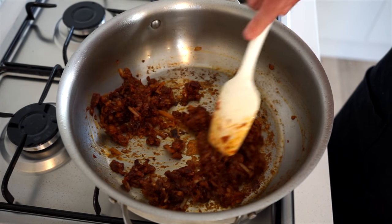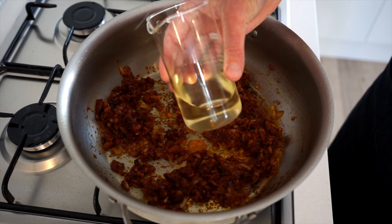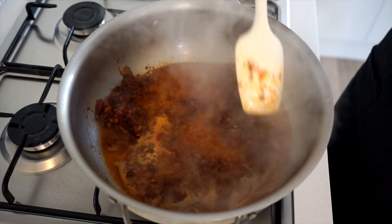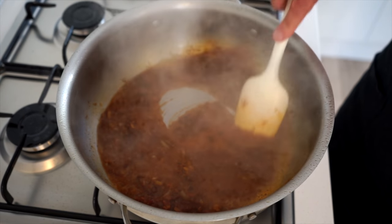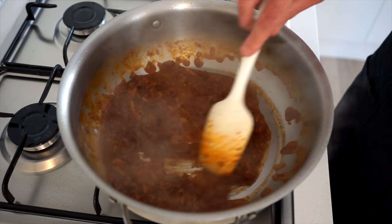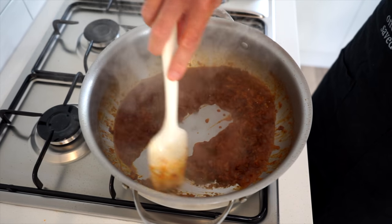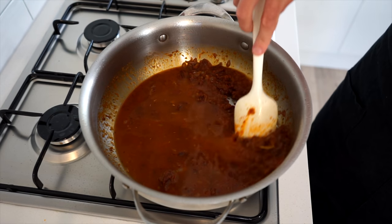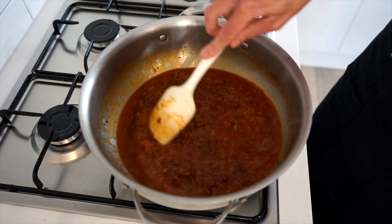Once that's done, deglaze with 100 milliliters or 100 grams of white wine — or chicken stock for those that don't want to or can't consume alcohol. Give this a good mix to pull up the flavors in the pan and allow it to reduce for two minutes, or until the wine or stock has pretty much evaporated. Once achieved, add in 180 milliliters or three quarters of a cup of chicken stock to create a flavor foundation for our Tuscan sauce. Give it a good mix, bring to a boil, and let it reduce for one minute.